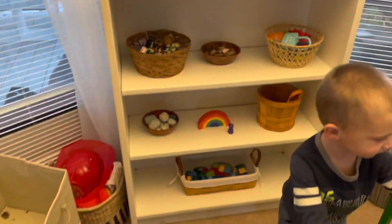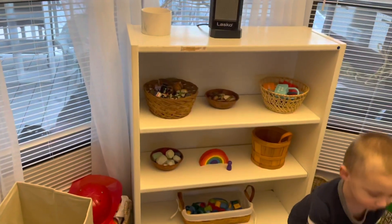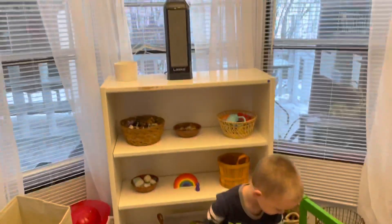Okay, so this is what we're working with so far. I don't hate it, but we'll see. And then this is what the rest of the playroom looks like.